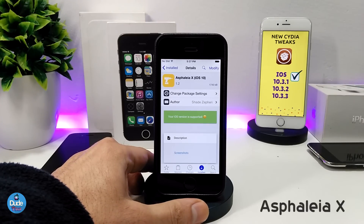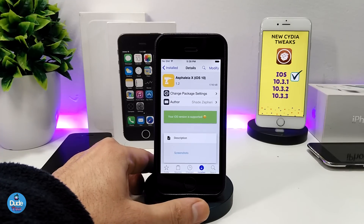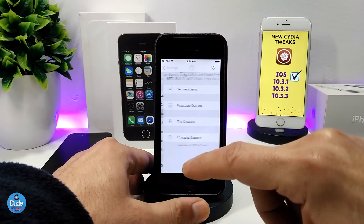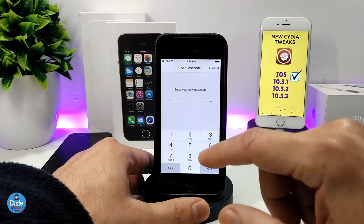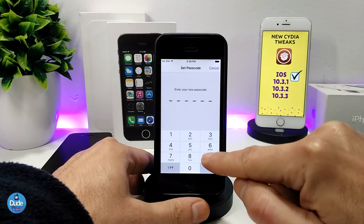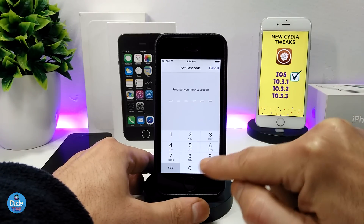The tweak is compatible with the new jailbreak and also with older jailbreaks. What Asphalia X40 provides is a locker or password for any application you want on your iDevice. Let me jump into the settings to show you what's going on. As you can see, once you open the tweak it's going to ask you to set the passcode you want to use to secure everything.